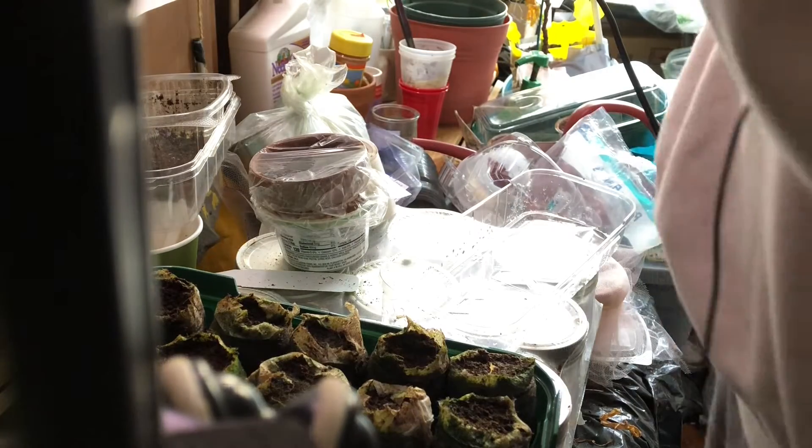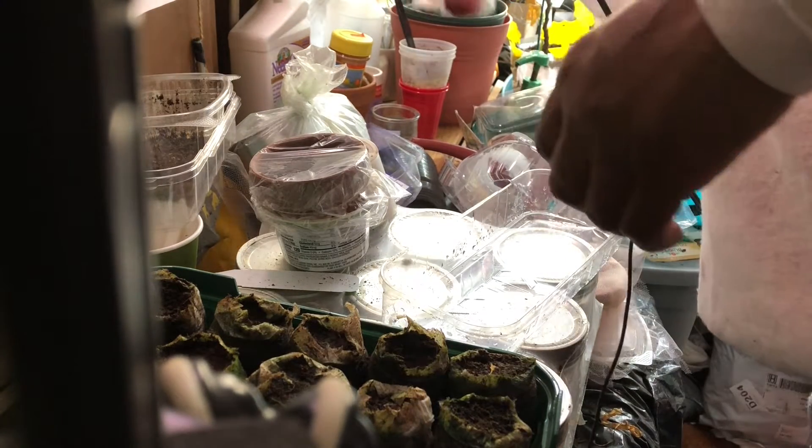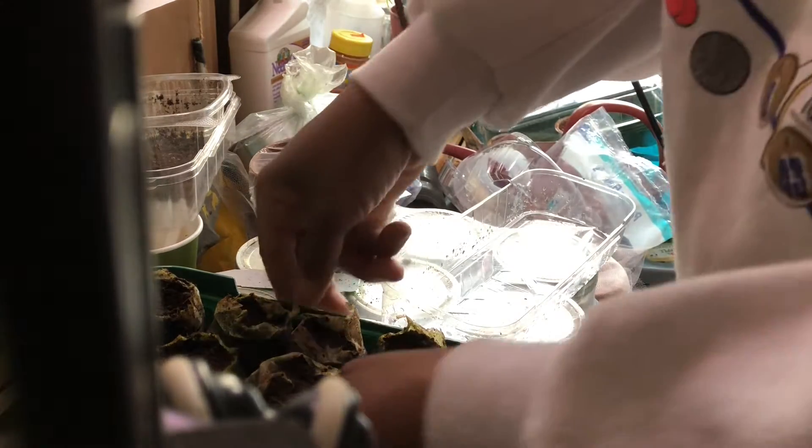Everything is secure. This is Big Red — putting it back over here so it gets the light. Now back to these other ones. I'm not sure what's going on with these guys.